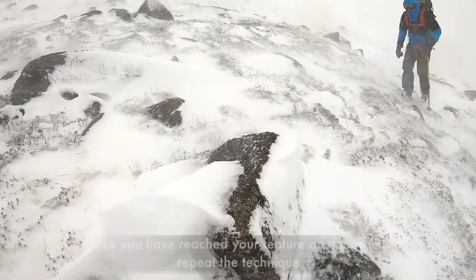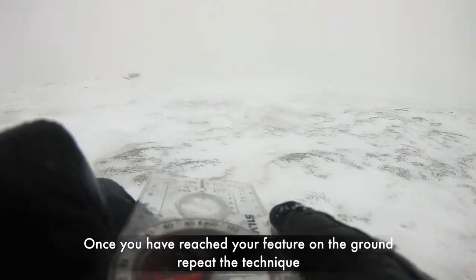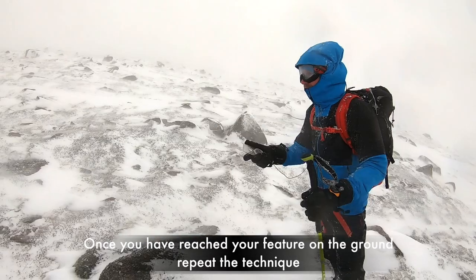When you get to the feature you're walking to — in this case, an obvious boulder — then re-line up your compass once more and repeat the process.